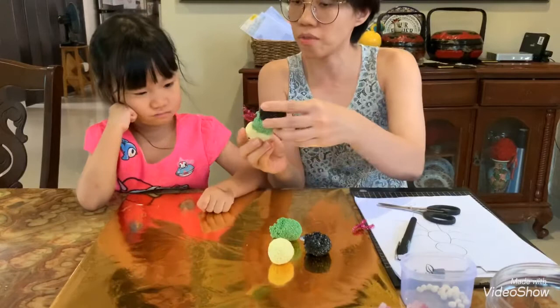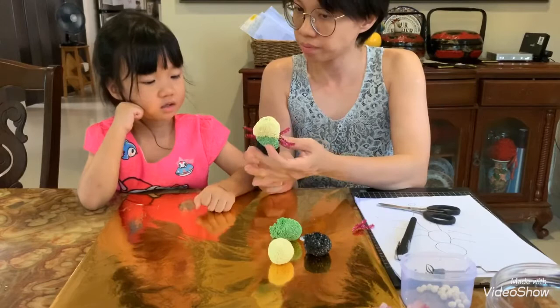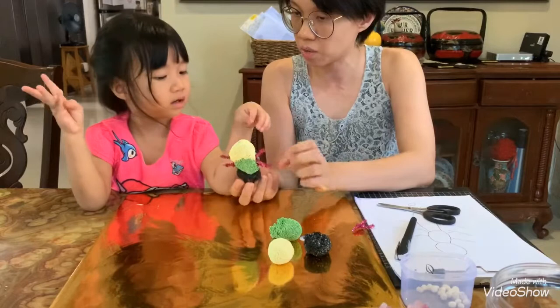I forgot — which one is the head? This is the head or this is the head? We have to put the eyes on the head. Where is the head? Oh, this is the head now. So this is the head and this is the abdomen. Can you put the eyes on?